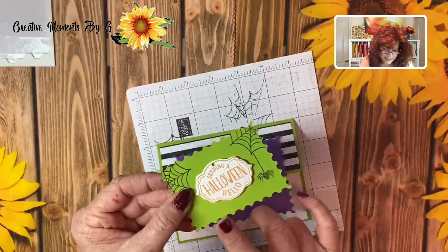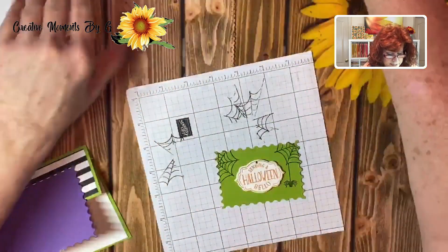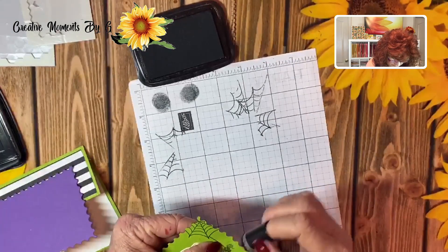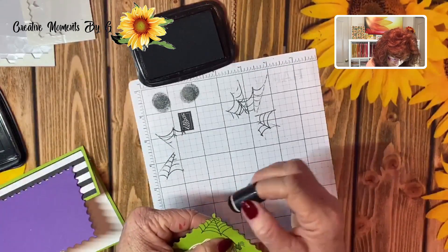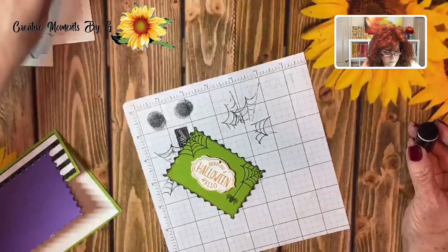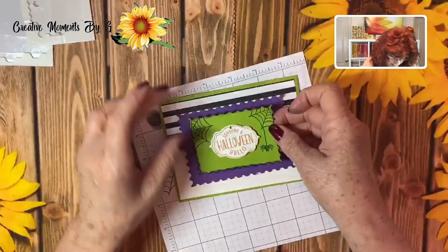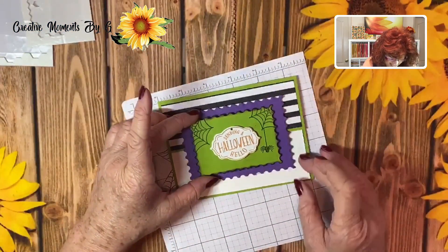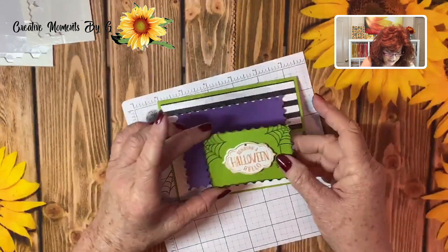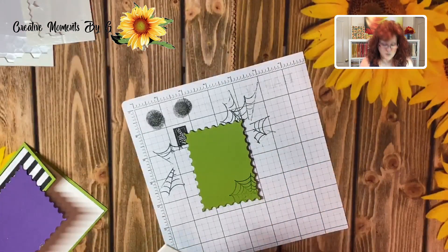Now I'm going to take a little bit of black and go around the sides just to give it some more dimension. And we are ready to add this to the front of our card. I like to go ahead and raise it up on dimensionals because I just think that added height makes it so much more interesting.